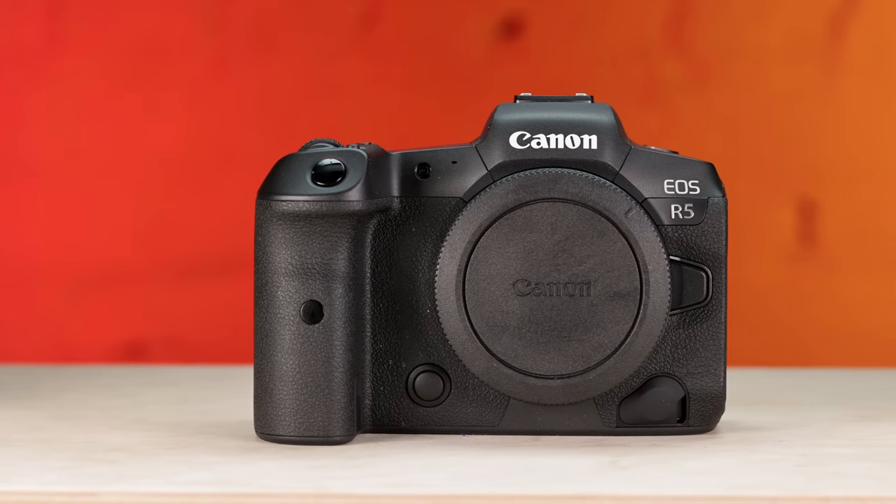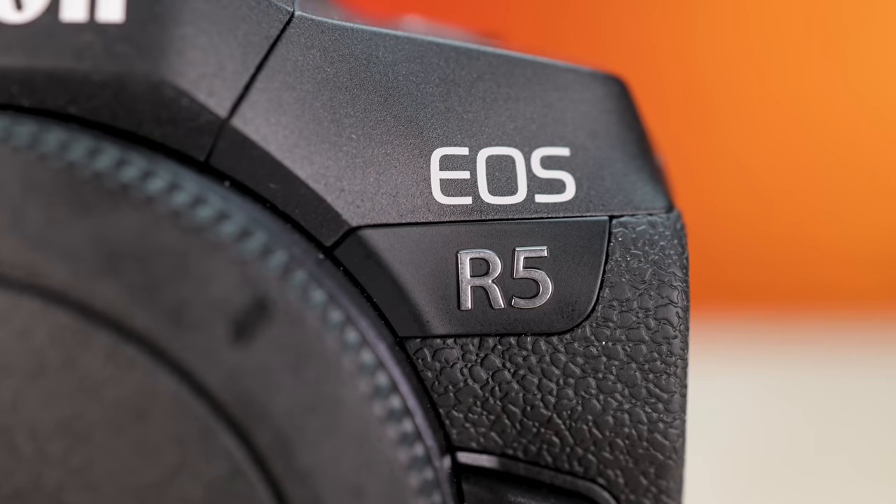Jared Polin, FroKnowsPhoto.com, and it's been one year since Canon announced the EOS R5. So how does it hold up? This is my review of the Canon EOS R5 one year later.